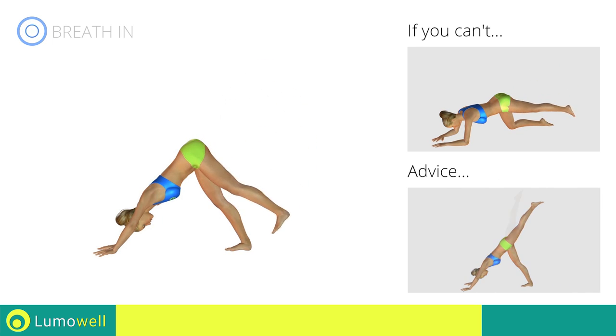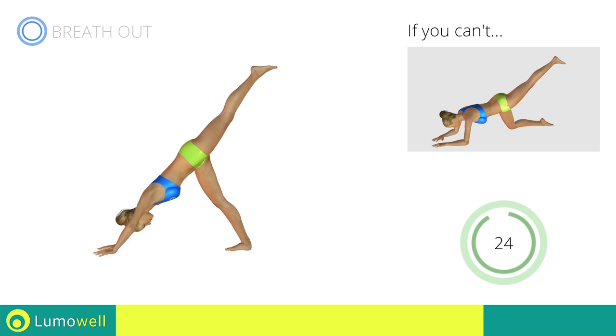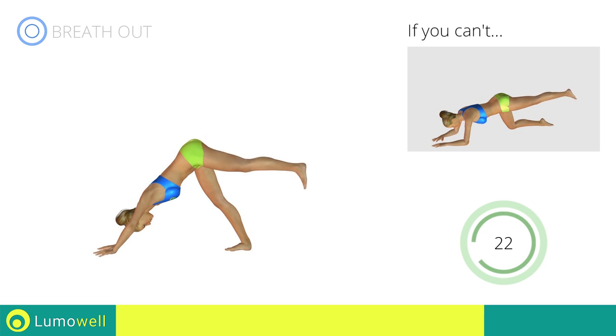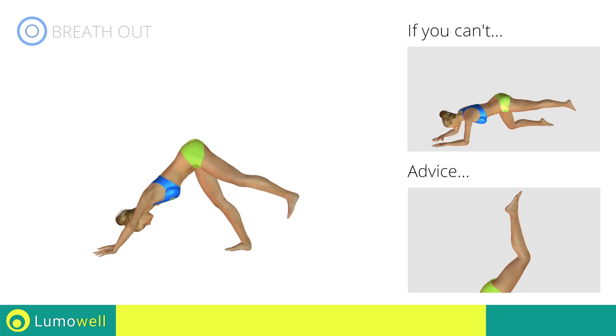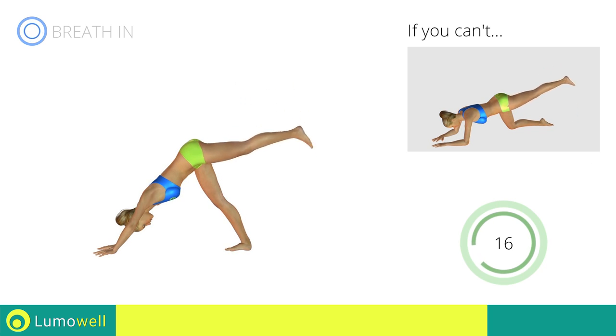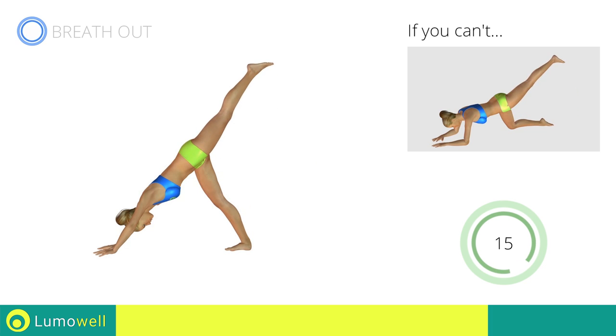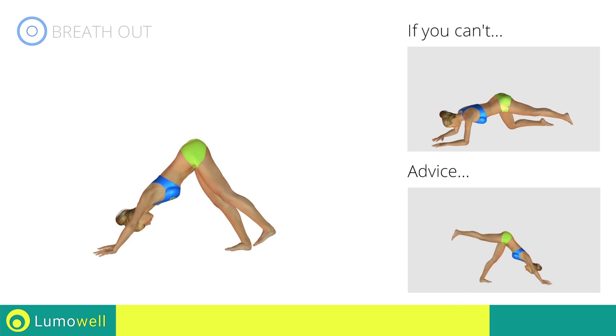Don't force the upward push. Stop when you've reached the limit. Don't bend the leg or the foot — keep them lying flat. Perform the exercise slowly to maximize the effectiveness.